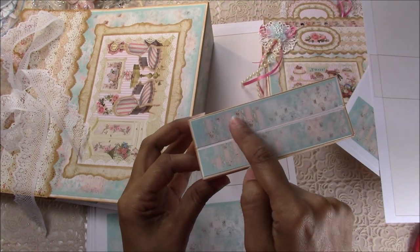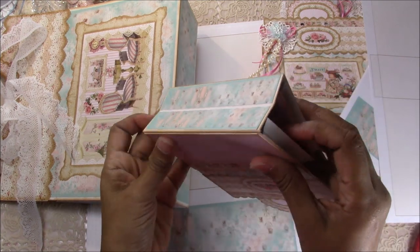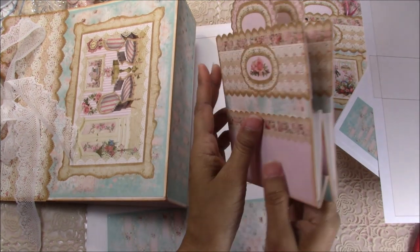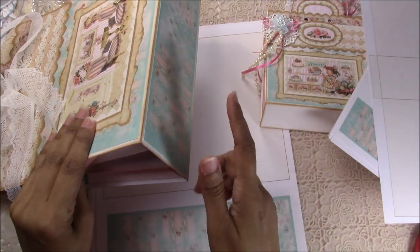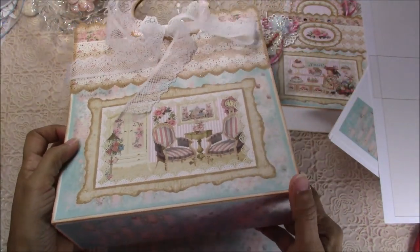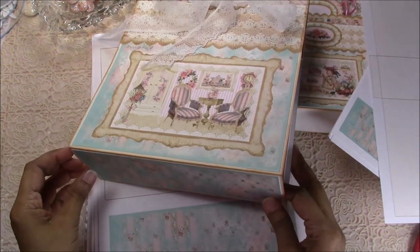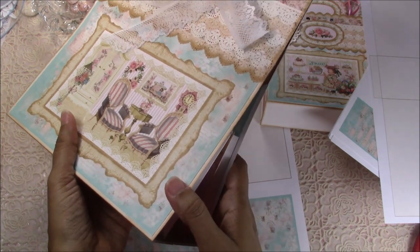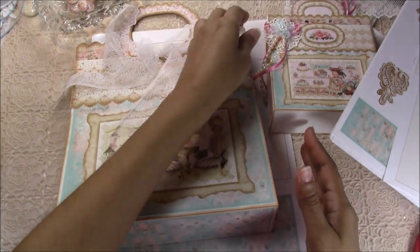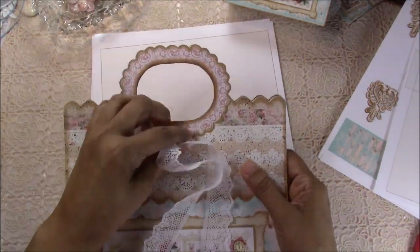You cut these parts in half so they don't obstruct the score line, and then it will close flat. You can put it in a bubble mailer — the USPS ones that are only eight dollars. This one actually fits in that eight-dollar bubble mailer, so you're not spending a lot of extra money on shipping.